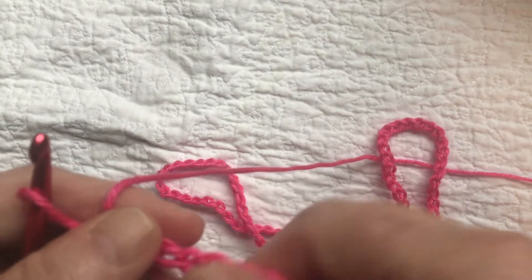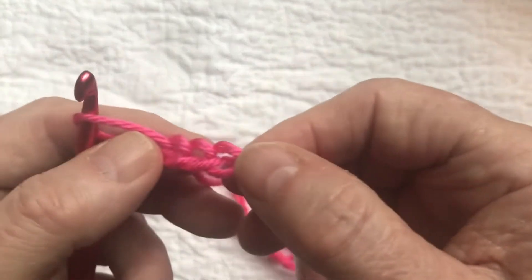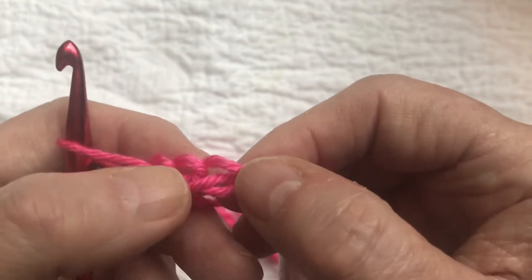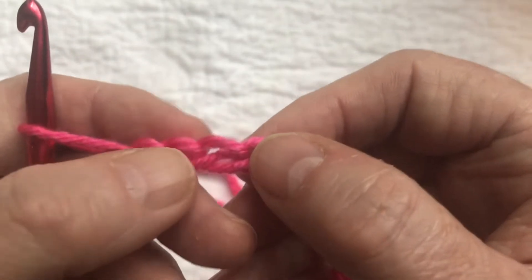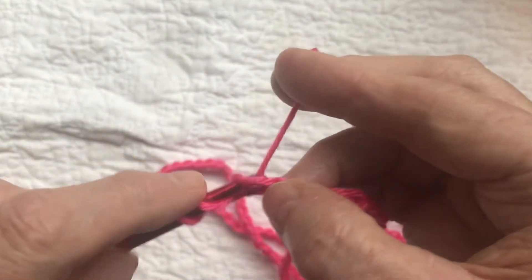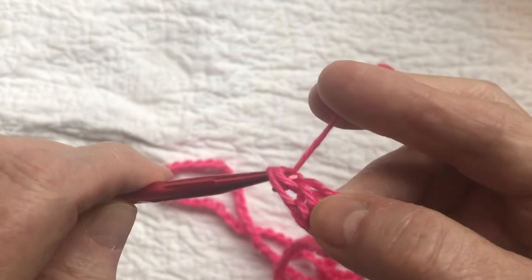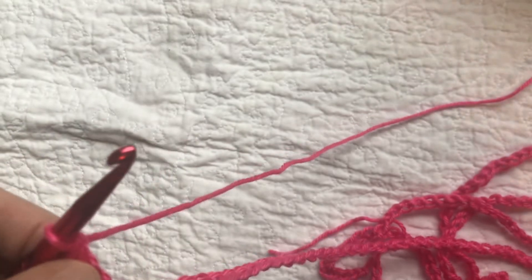Now we're going to double crochet into the third chain from the hook and then into each chain all the way down. Don't count the one on the hook — count one, two, three — and double crochet into that third chain. Wrap the yarn around the hook, put it into that third chain, yarn over, pull through, yarn over, pull through two, yarn over, pull through two — that's a double crochet. When we finish this row we'll only have 264 stitches because we didn't use those first two chains.